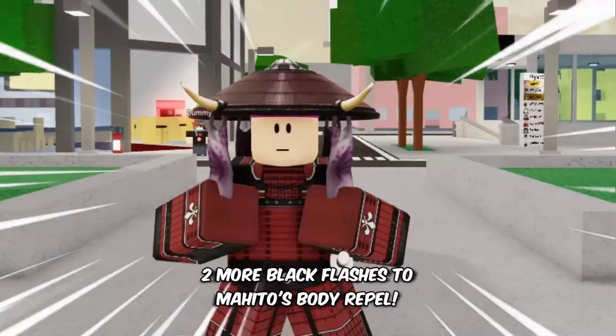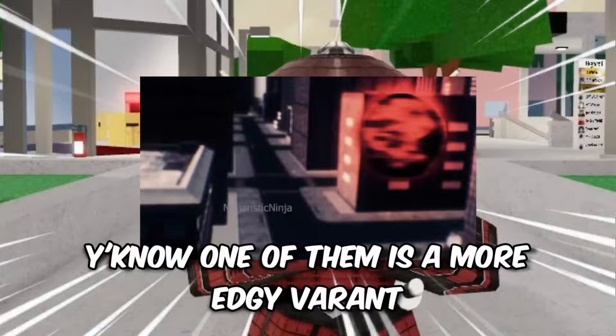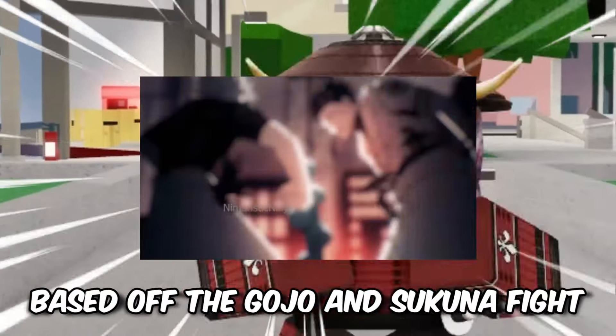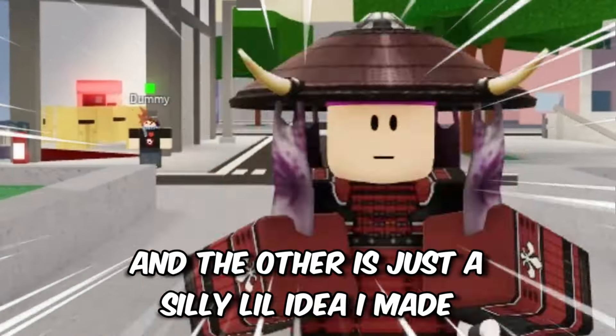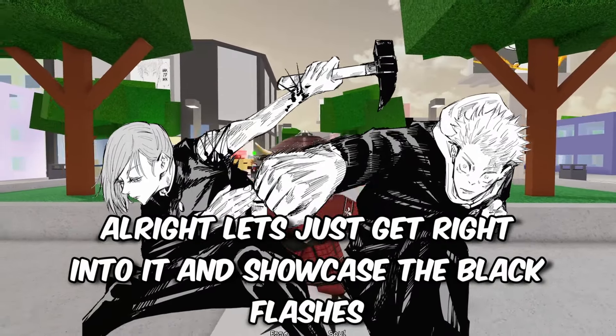Hey, what's up guys. In this video I added two more black flashes to Mahito's body repel. One of them is a more edgy variant based off the Gojo and Sukuna fight, and the other is just some silly idea I made. Let's get right into it and showcase the black flashes.